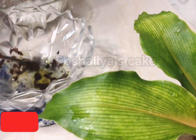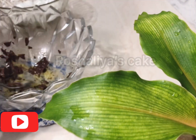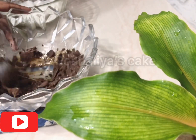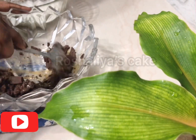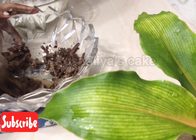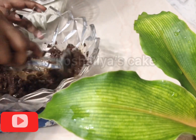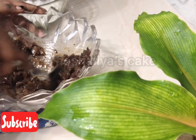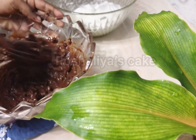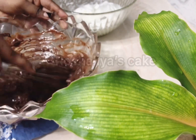We will mix the chocolate with the cooking chocolate and the recipe. I will use the cake to make the cake, and I will add the chocolate cake to the cake.